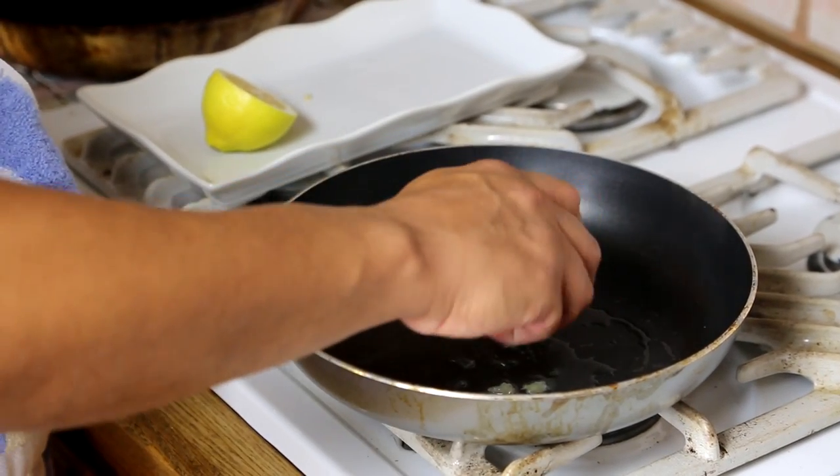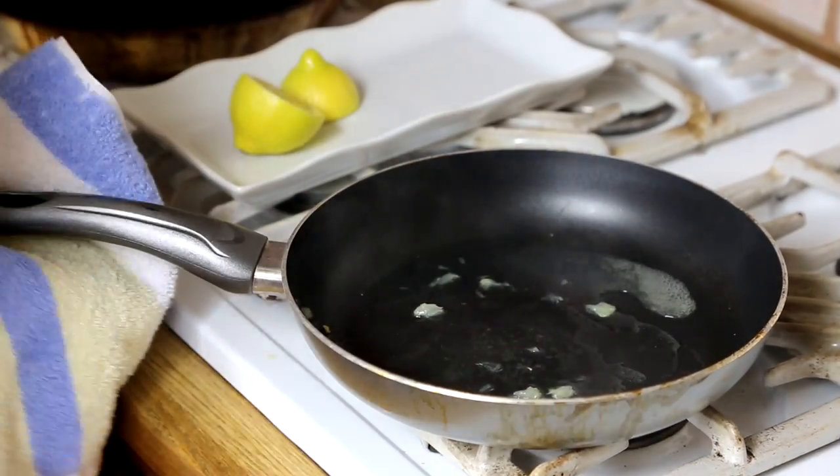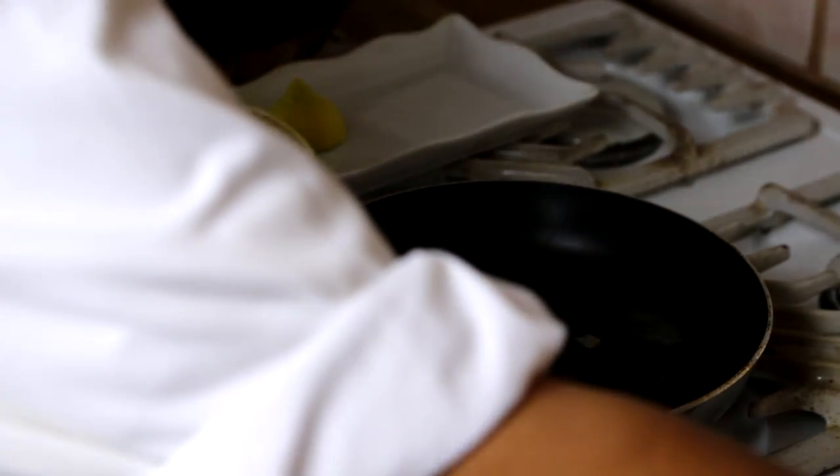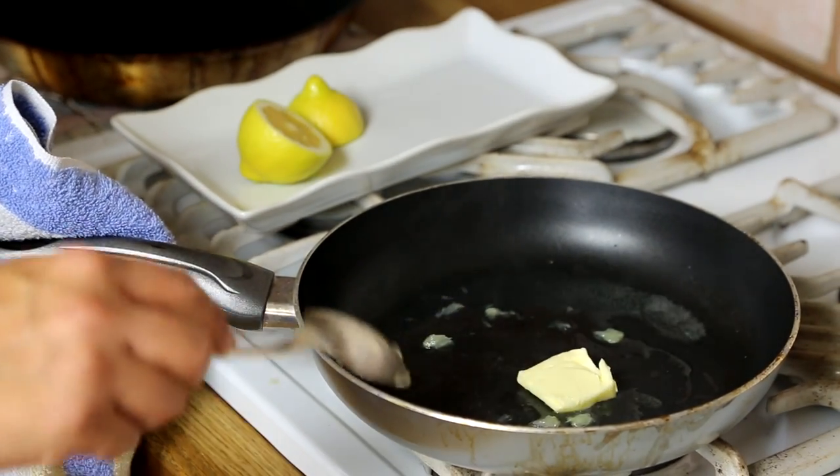So we get a couple lemons and we squeeze them all the way through. If you have any seeds, it's okay to remove them. After this, we want to get a little bit of butter. Heat up the lemon and add the butter slowly.